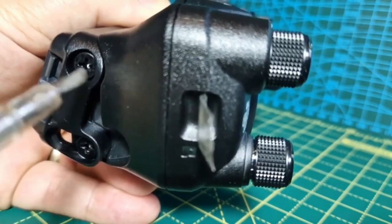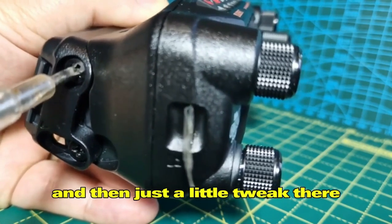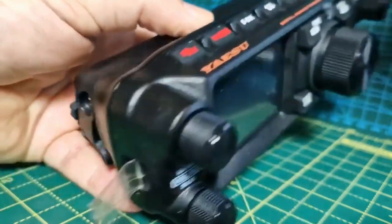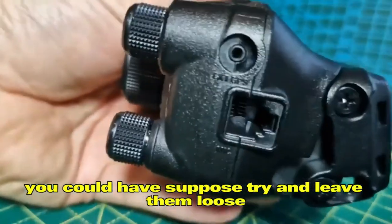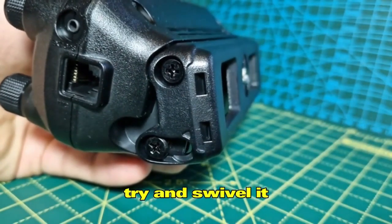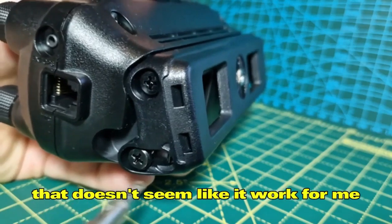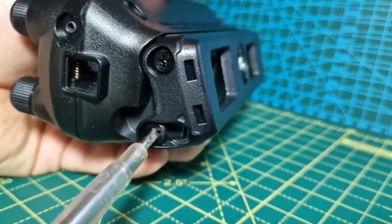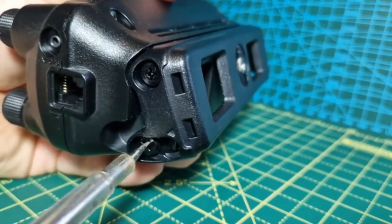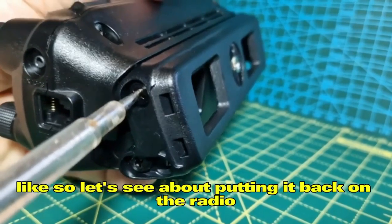The whole unit is plastic — it doesn't feel very thick. Just a little tweak there and you're sort of permanently in that position. You could try leaving the screws loose and swiveling it, but that didn't work for me. So I'll just do them back up. Let's see about putting it back on the radio.